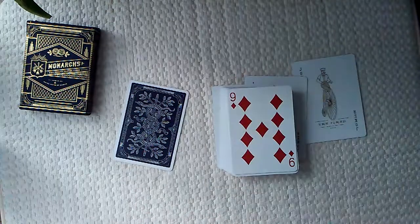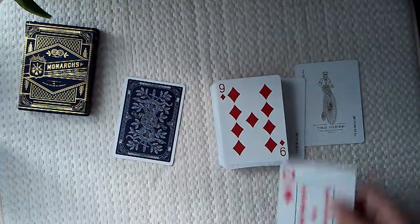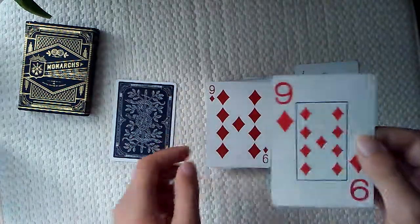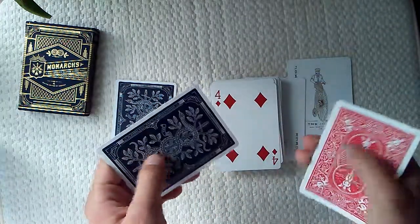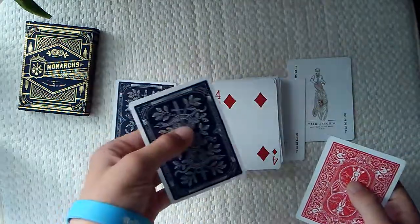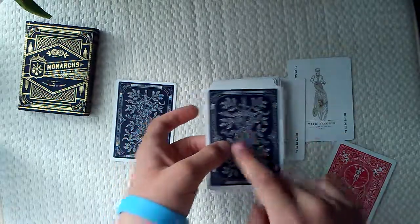Right here — you actually have a nine of diamonds, and I just happen to have another nine of diamonds from my Bicycle deck. As you can see, see the difference? This one is more red, this one's more darker. I love that a lot. The texture feels a lot better on the Monarchs, a lot better. I really like it.